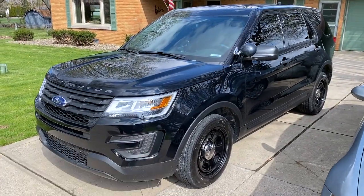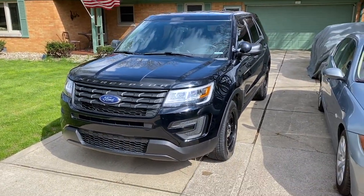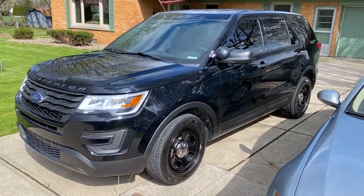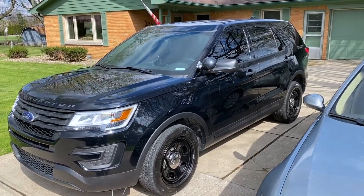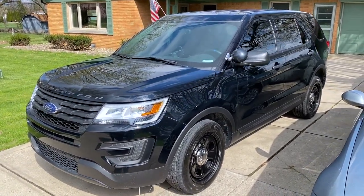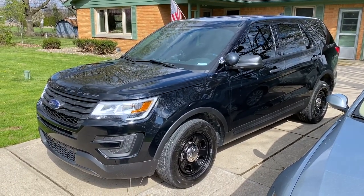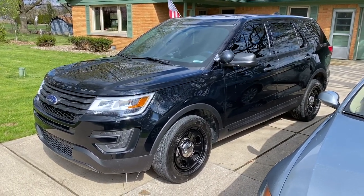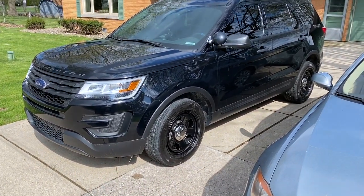Probably one of the best places to start is right here with the Interceptor. As you can see, it looks basically done. There are a few little odds and ends that still need to be done and I'm going to get into all of that in a new video. The very next video that you'll see is all about the Interceptor. It's actually the last video that I recorded before all of this happened and actually I recorded it a few months ago.